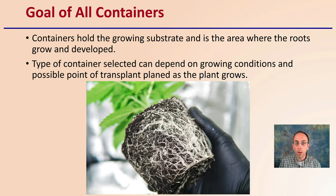So first off, the goal of all containers is to hold a growing substrate in an area where the roots will grow and develop. The type of container selected can depend on the growing conditions and also possible points of transplant that's planned as the plant grows — where are you going to move this plant potentially going forward? That can influence your decision and allow you to make the best choice to ease that process.